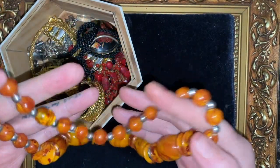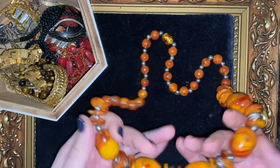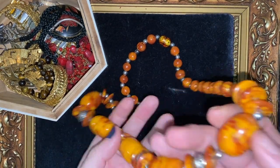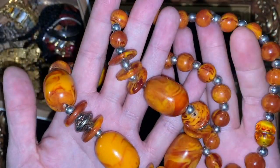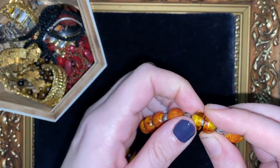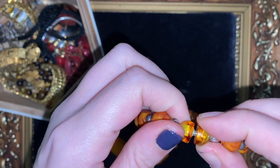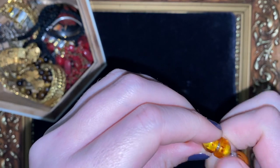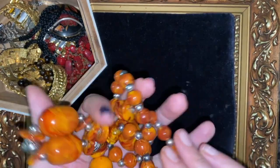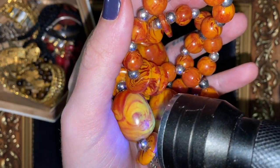First thing is this rather fabulous big chunky beaded necklace, and this cost me 99 pence. I thought it's lovely colours anyway — super, super colours. And on first thought you'd think plastic, but as we should all know by now, amber feels a lot like plastic.